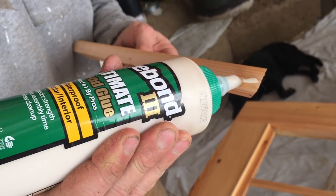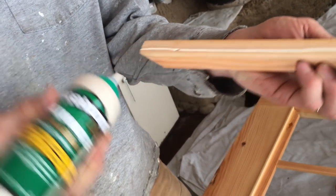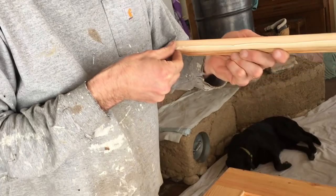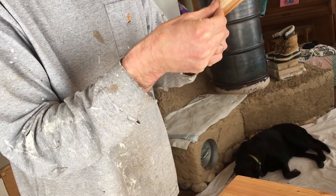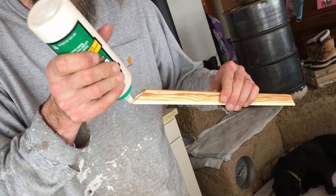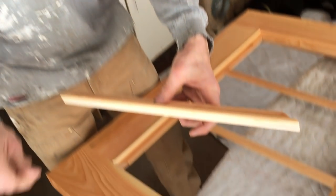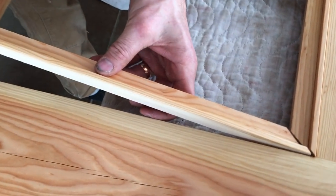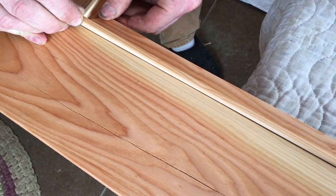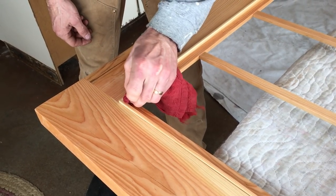So I want good coverage on the glue, but I'm also staying away from the visible edge.